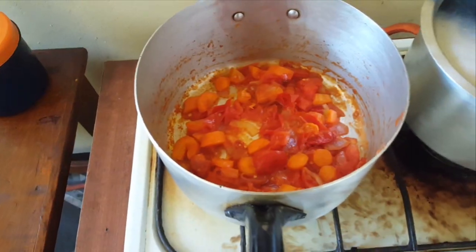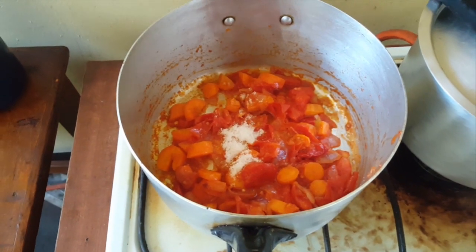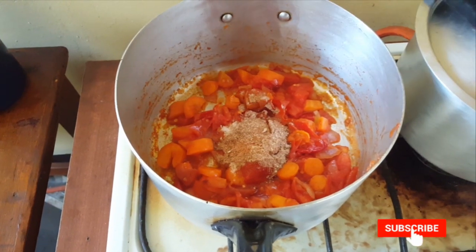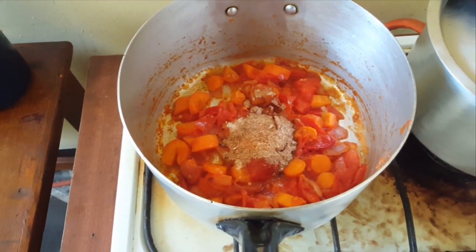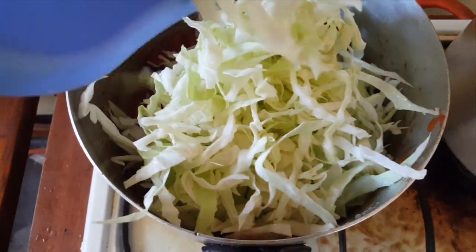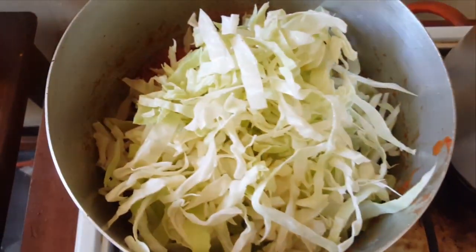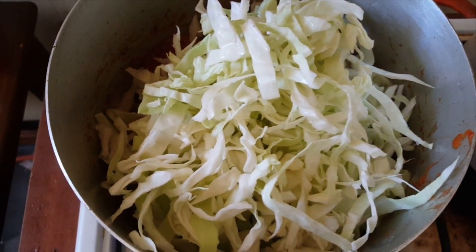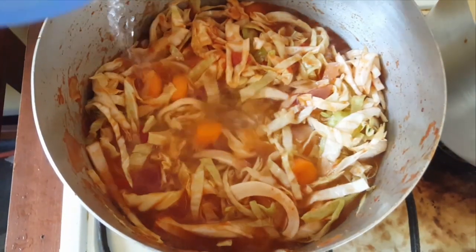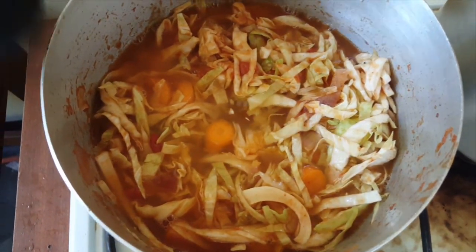Time to add salt, some spices, so now I am adding cabbage. Now time to add water. Give it a stir.